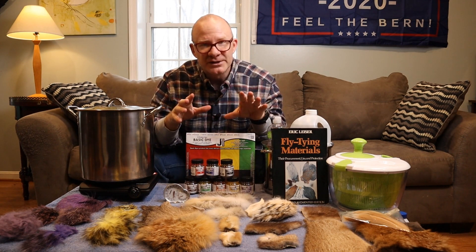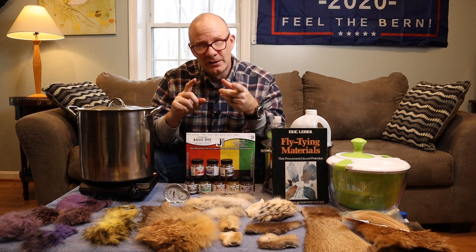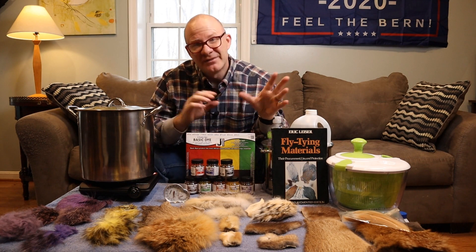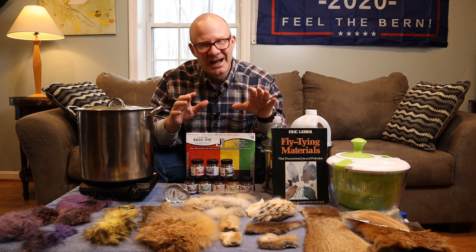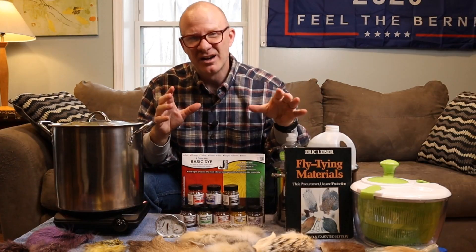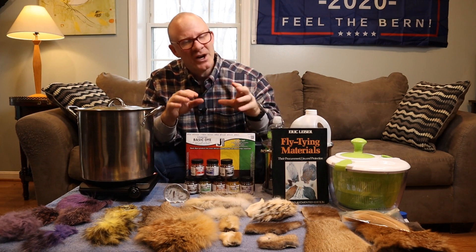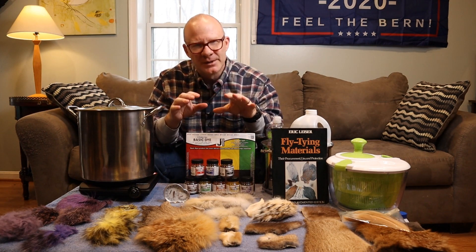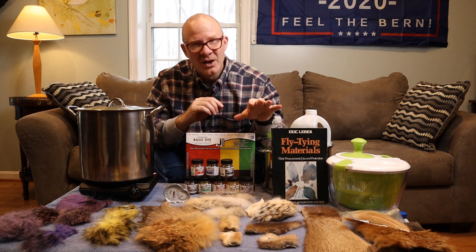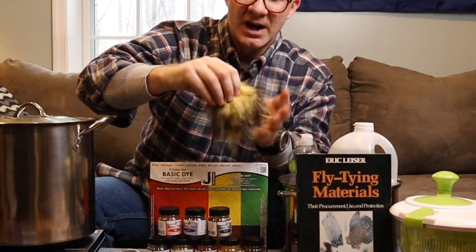One last thing before we get started: I am far from an expert in doing this. I've been dyeing materials for about two days now, because yesterday was the first time. But I found out it's not really that complex and you don't have to be overly scientific about it. It's not that hard to get some basic materials dyed. Granted, it would take a lot of practice if you're really trying to fine tune it and get some really fancy colors or some really specific shades.